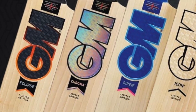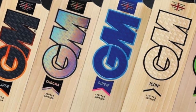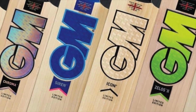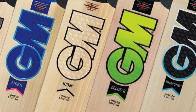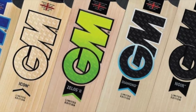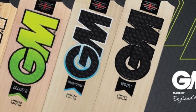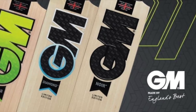Hi everyone and welcome back to My Cricket Gear where today we get a first look at the new GM 2021 bat range. GM have decided to keep the Eclipse, Siren, Icon, Diamond and Noir ranges, and added to that they have brought in the new Chroma range and a version 2 of the Xelos. So let's get cracking and look at these two new shapes.